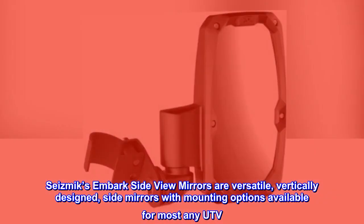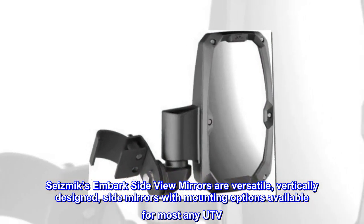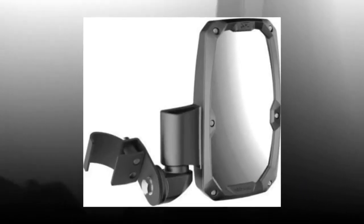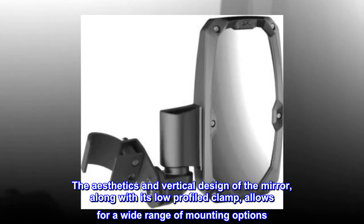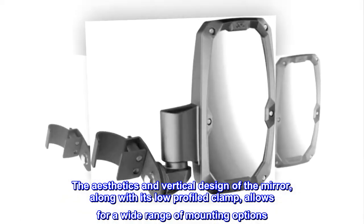Seismix Embark side-view mirrors are versatile, vertically designed side mirrors with mounting options available for most any UTV. The aesthetics and vertical design of the mirror, along with its low-profile clamp, allows for a wide range of mounting options.